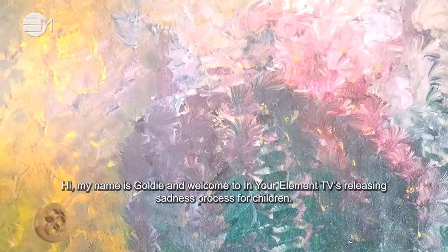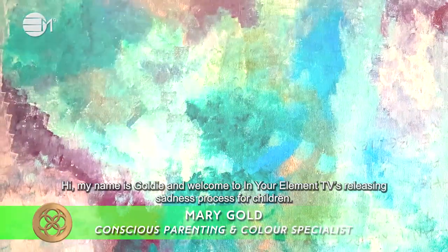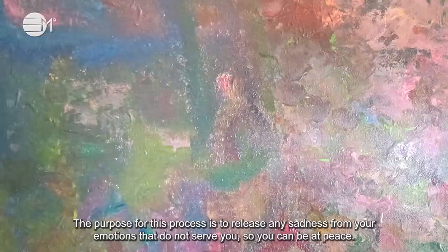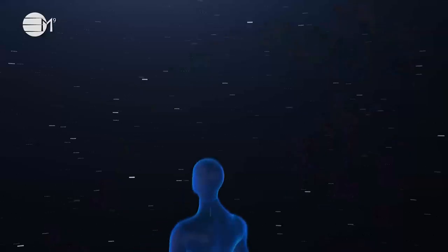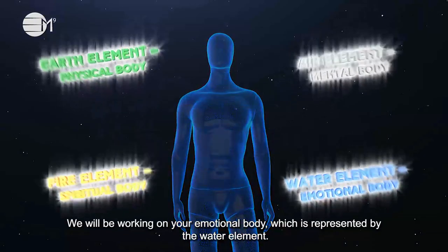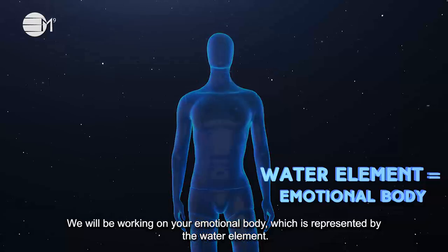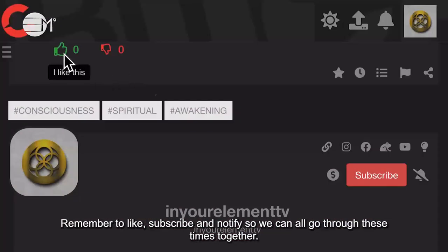Hi, my name is Goldie and welcome to In Your Element TV's releasing sadness process for children. The purpose of this process is to release any sadness from your emotions that does not serve you, so you can be at peace. We will be working on your emotional body, which is represented by the water element. Remember to like, subscribe, and notify so we can all go through these times together.